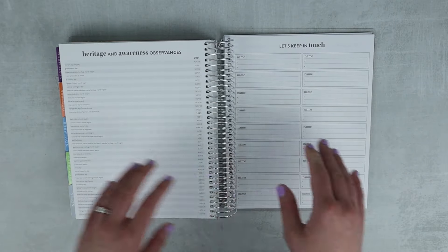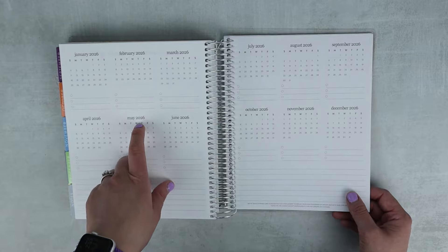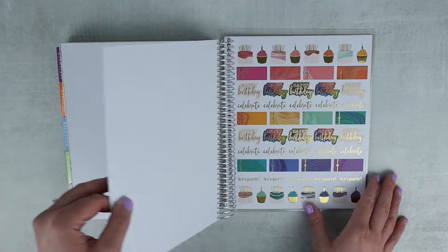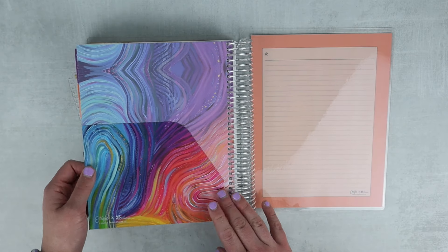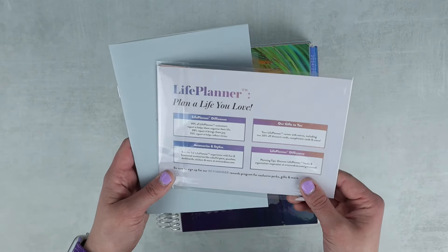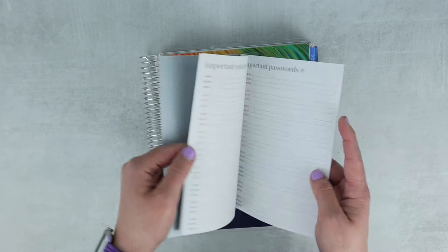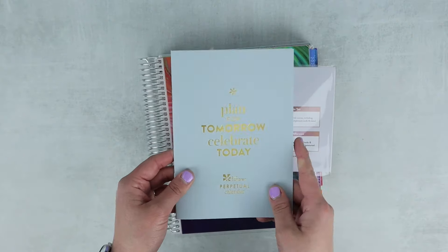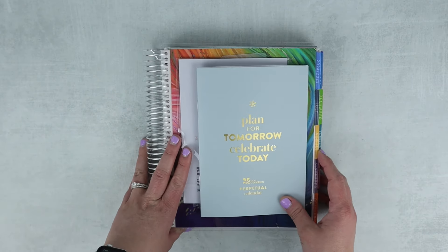At the end of December you have your notes pages, and then the same heritage and awareness days, the contact sheet, and a 2026 overview calendar — an even weirder year to say. There are some sticker sheets in the back — the same ones for the last couple years but incorporating the new design. The beautiful pocket in the back is back to including the pattern, which is one of my favorite touches. The planner comes with a little welcome pack — compliment cards, discount codes — and a perpetual calendar that I never use but keep every year.